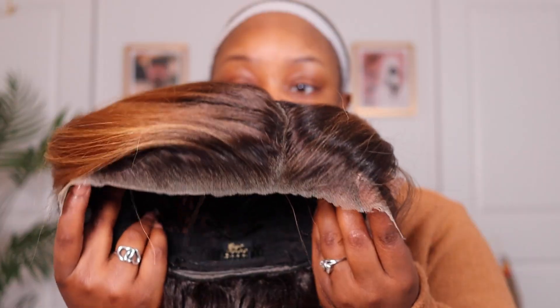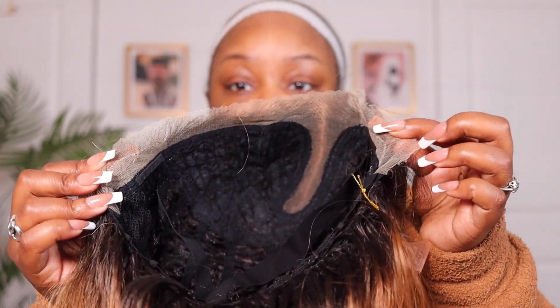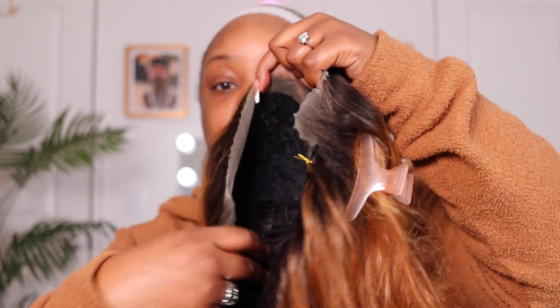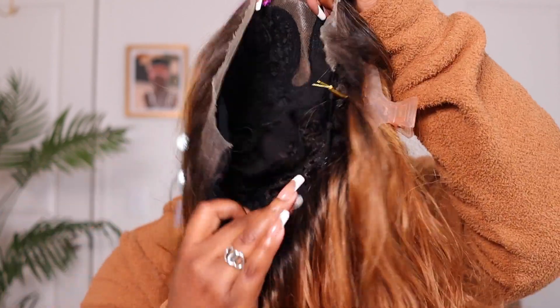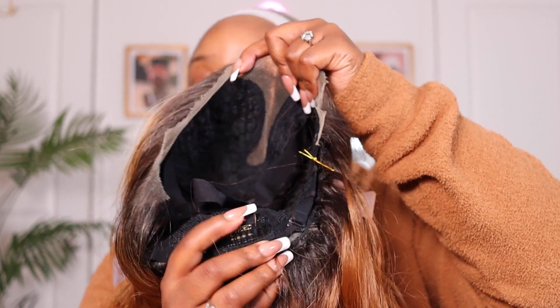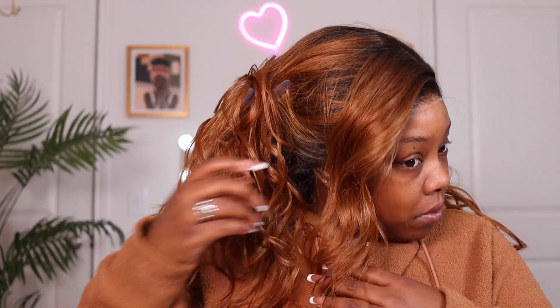It comes pre-plucked and it comes with baby hairs. This wig has an elastic band inside of it. You get three combs — two in the temple and one in the back. The wig cap size is really good and the lace is super stretchy. The knots are really small on this, so it looks like it's a human hair wig because you can really do some things with this one.